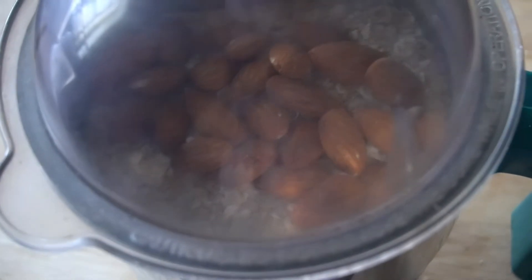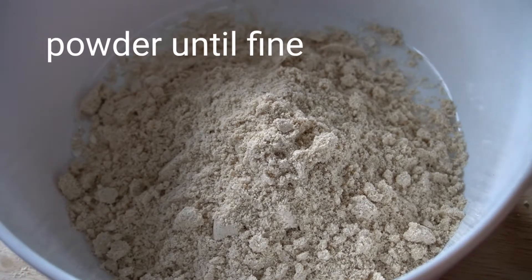Then mix it in a jar and mix it well. Then transfer it in a clean bowl.